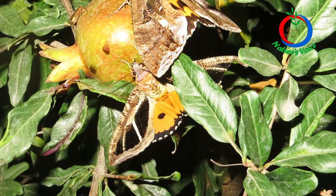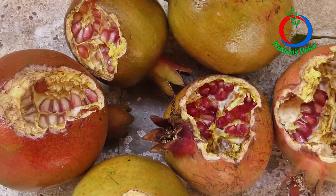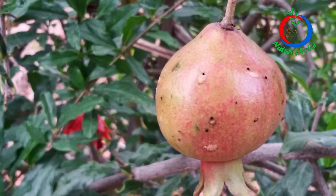Hello, I want to share an interesting experiment conducted on my pomegranate farm. I have a problem with squirrels, birds, and fruit sucking moths, and I struggled a lot. For about a couple of years I lost the majority of my crop to squirrels, birds, and fruit sucking moths, and I tried different options.